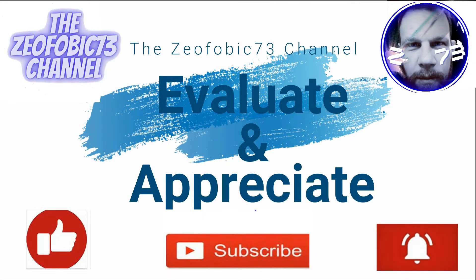Hit the like, hit subscribe and hit that notifications bell. Thank you very much. Enjoy.